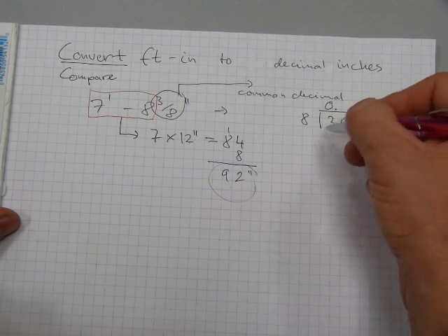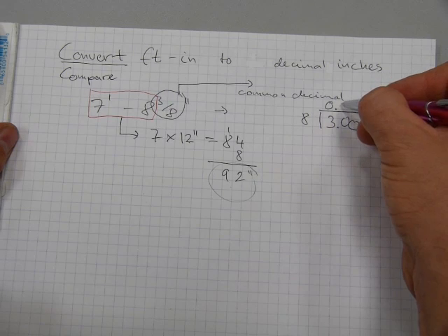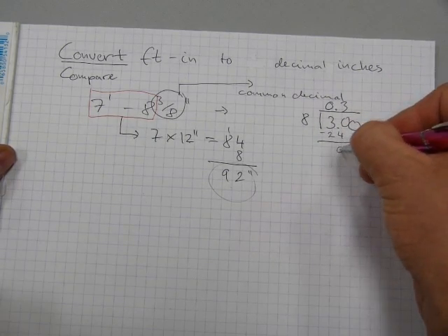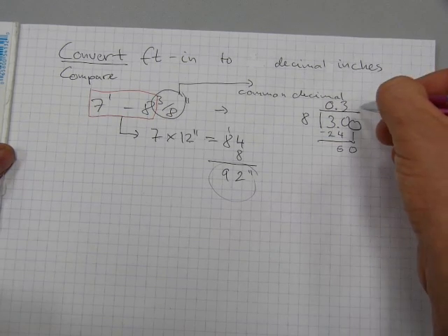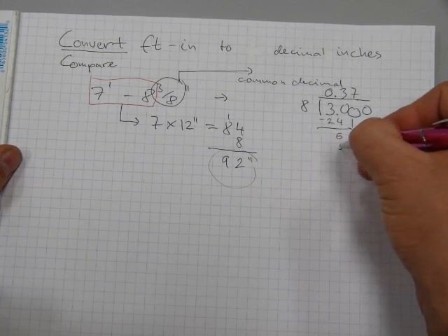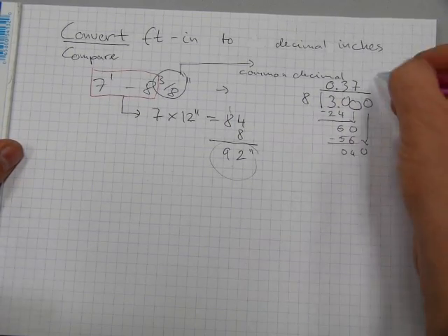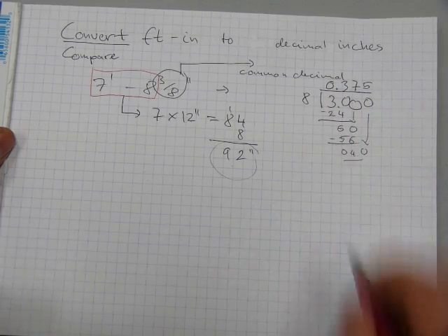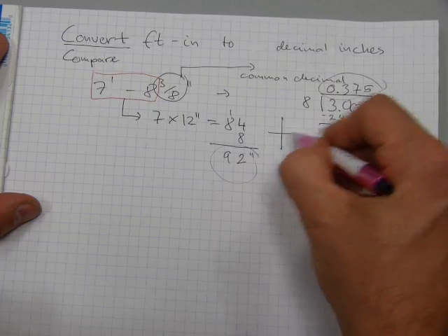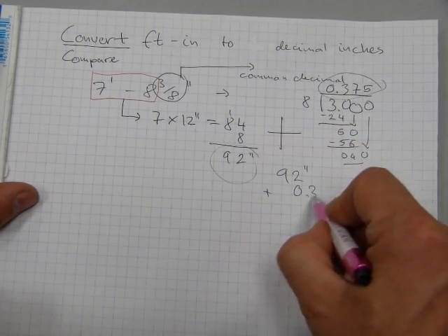Eight doesn't go into three, but eight does go into thirty — three times. Three times eight is twenty-four, leaving a remainder of six, making sixty. Eight goes into sixty seven times. Seven times eight is fifty-six, leaving a remainder of four — making forty. Eight goes into forty five times with no remainder. So now we have the decimal number 0.375 and the inch amount 92, and we have to add the two together.